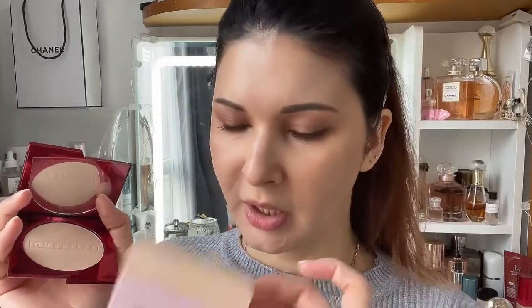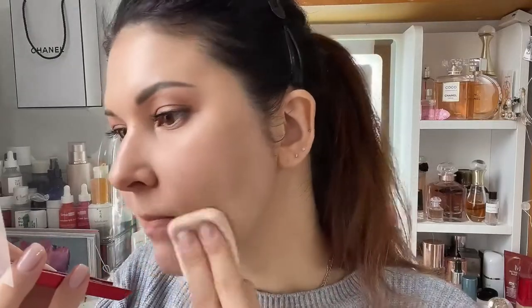I'll start with Patrick Ta on this side of my face. I actually haven't opened it until this very moment — it's so beautiful! It doesn't come with any puff or sponge, so I'm a bit disappointed. My shade is Fair for an R. Since it doesn't include a sponge, I'll use my Dior one — the Dior powder foundation sponge is one of my favorites.